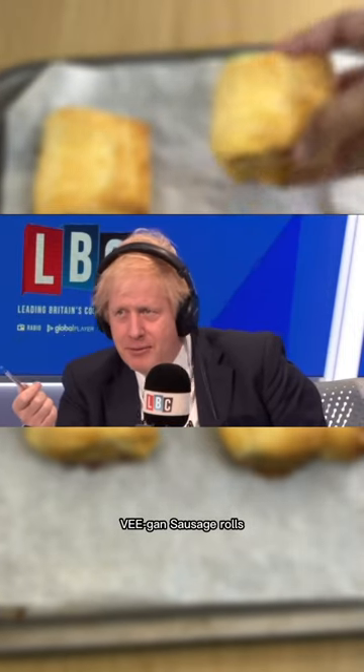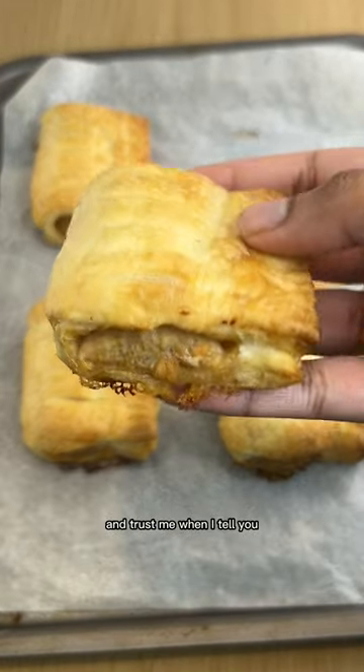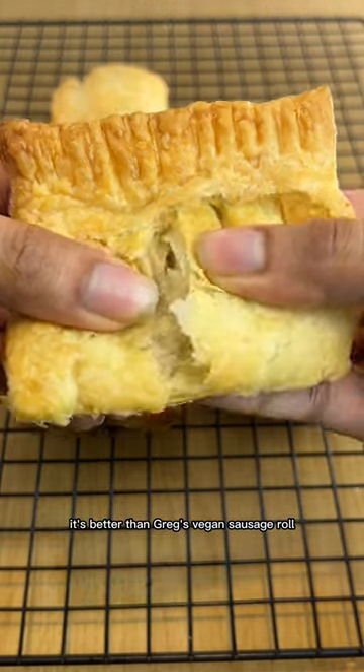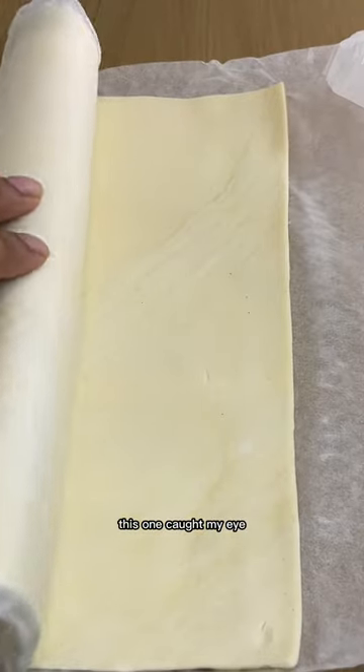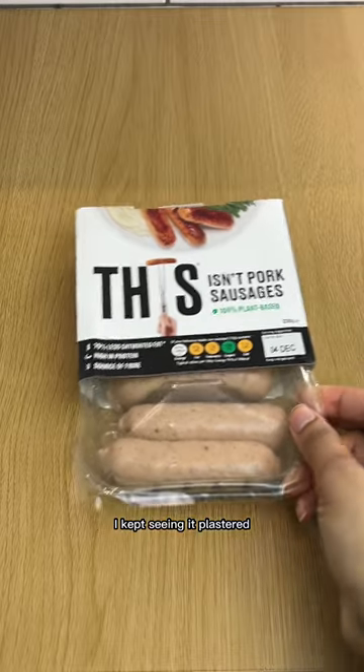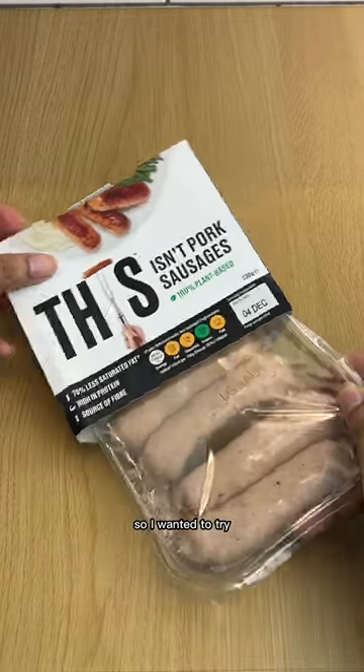Three ingredient vegan sausage rolls — it's so simple and delicious, and trust me when I tell you it's better than Gregg's vegan sausage roll. Use ready-made puff pastry and any vegan sausage brand of your choice. This one caught my eye — I kept seeing it plastered everywhere in the London Underground, so I wanted to try it out.